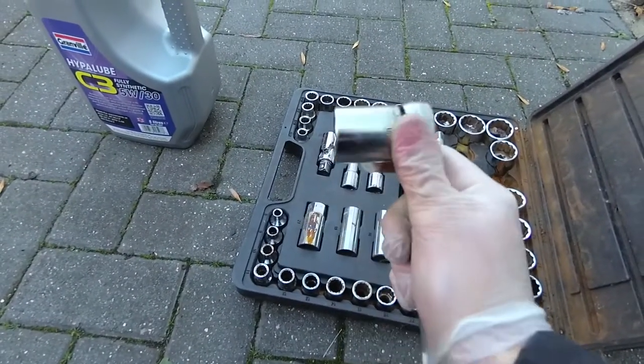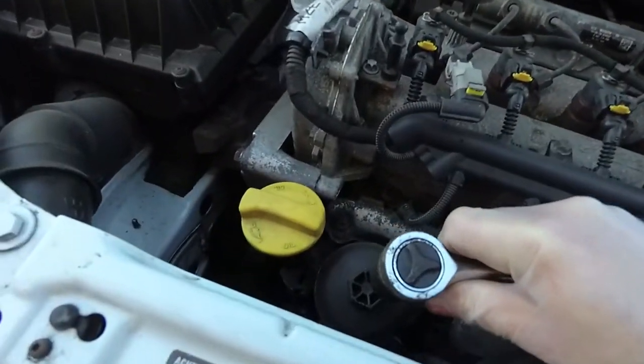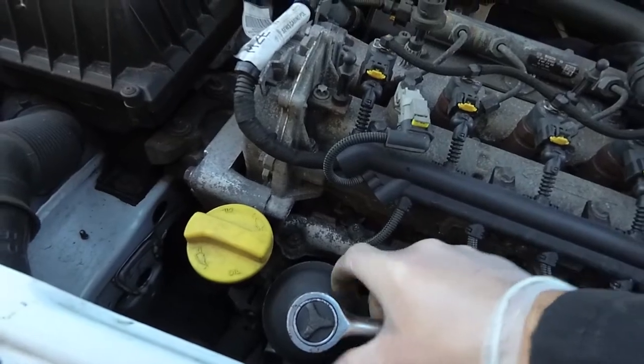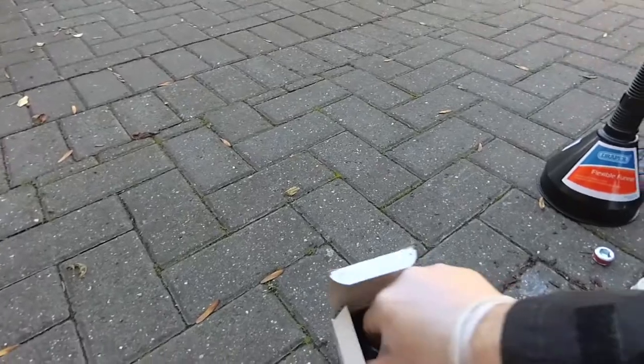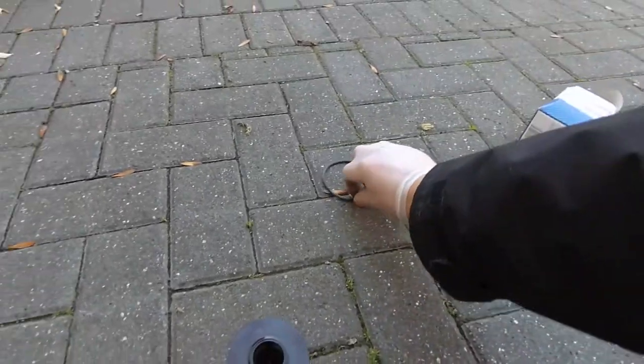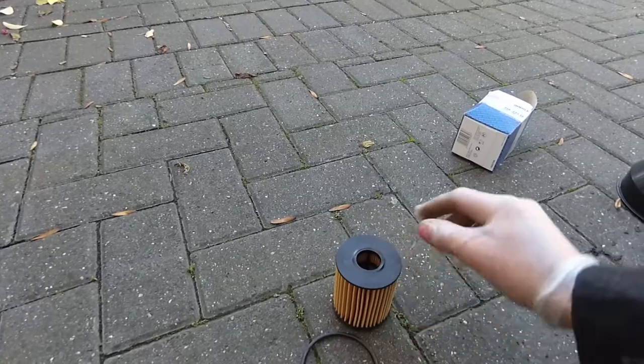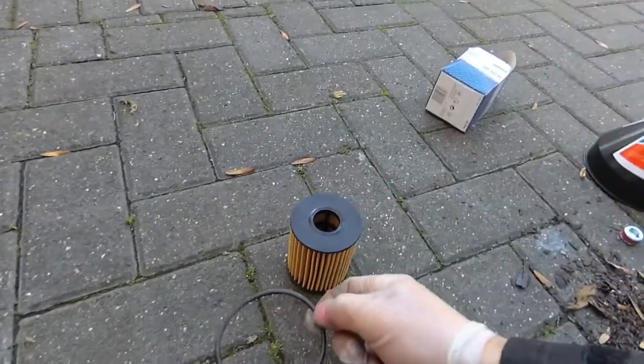It's a 27mm socket that I need to get to the oil filter, which is just there. That housing is going to come off and the oil filter goes inside that. The oil filter is here, and there's a new rubber ring — this rubber ring goes on the casing.